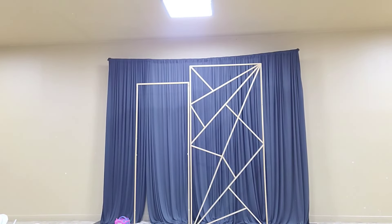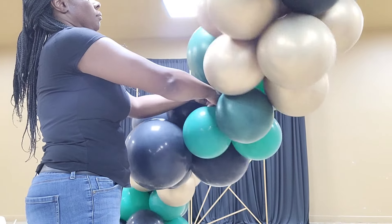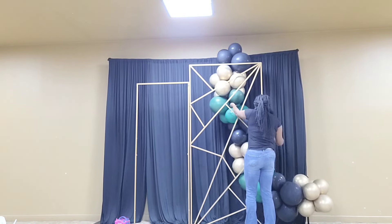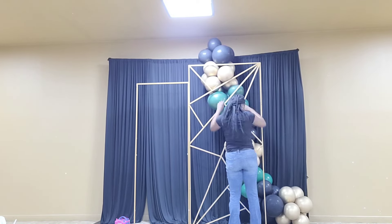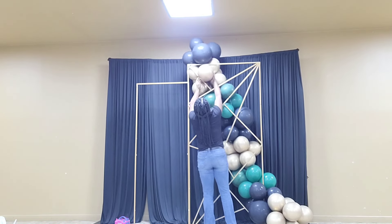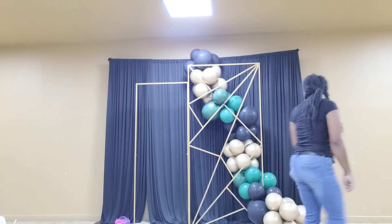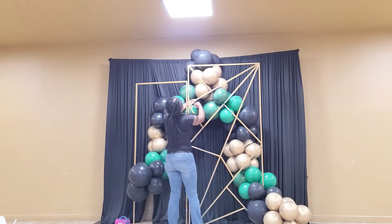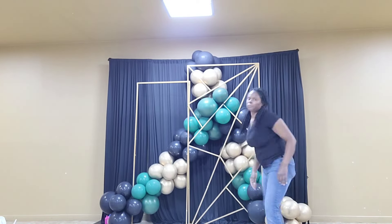The gold panels I got from eFavorMart — I picked them because they had a very unique look. Now I'm attaching my largest balloon garland base to the taller stand using a 260q balloon. I tie the 260q around some balloons in the base, tie the other end around the stand, then slide balloons into the bars of the stand to attach the rest of the base and make sure it's nice and secure, shaping it as I go.